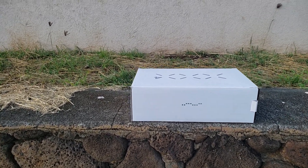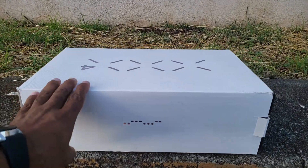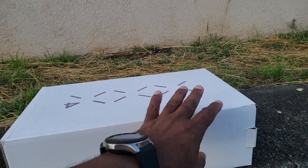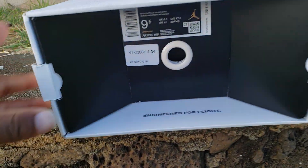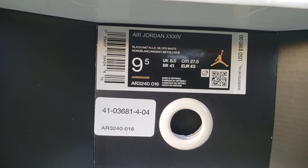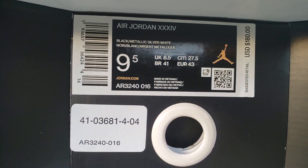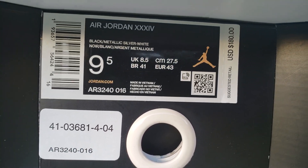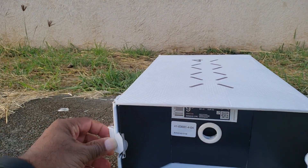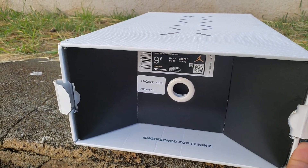We got some new technology in front of us — white box, and I think this is a 34. As you can see, turn it around: nine and a half. It's a little bit tight so I definitely got to go through the side, which is a 10. Suggested retail price: $180. Black, metallic silver, white. Air Jordan 34s on deck — don't sleep on this new technology, especially you ballers out there.